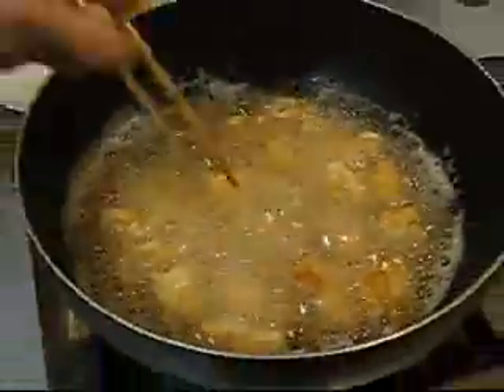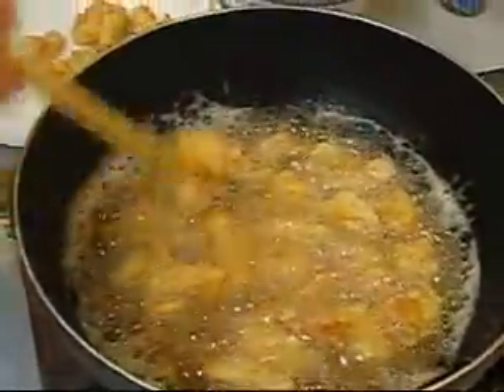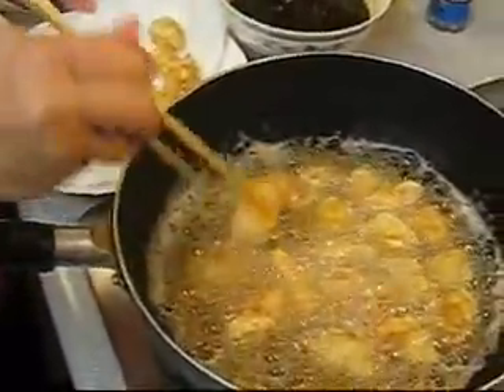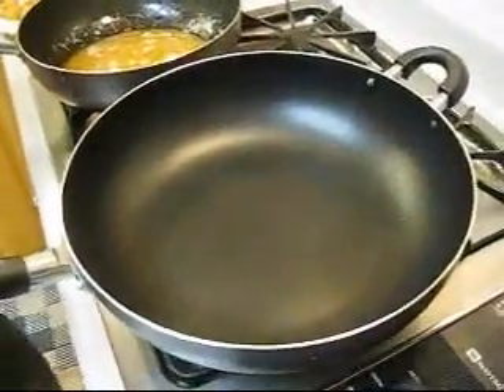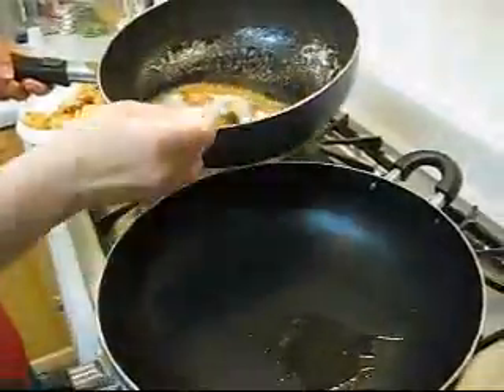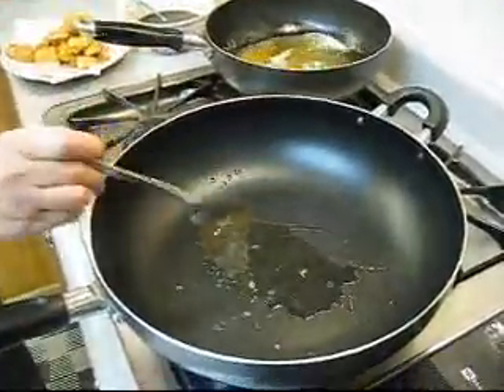Just pick up the chicken and put it on the plate with a paper towel on it to drain. Two tablespoons of oil from the frying pan is plenty to start the sauce.